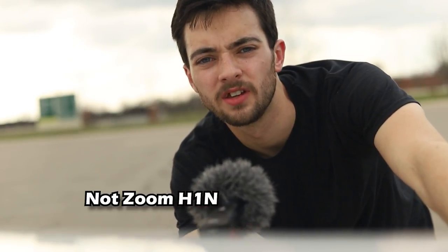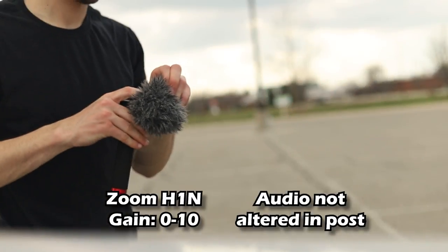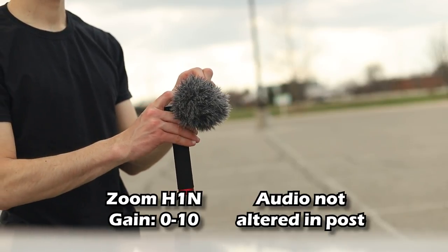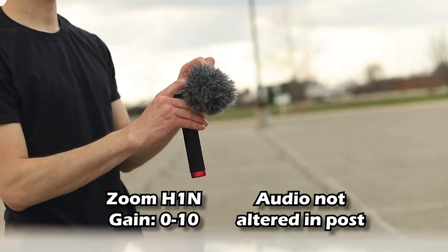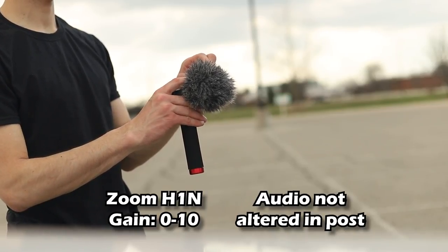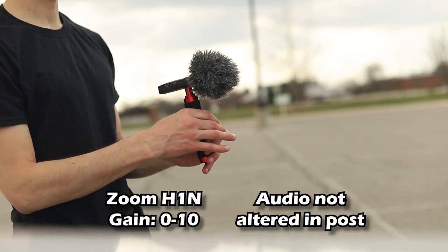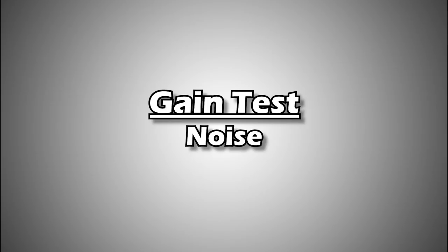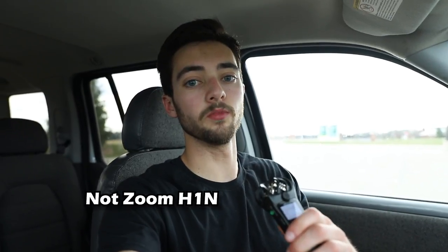Gain distance test, gain from 0 to 10. Gain noise test, gain from 0 to 10.